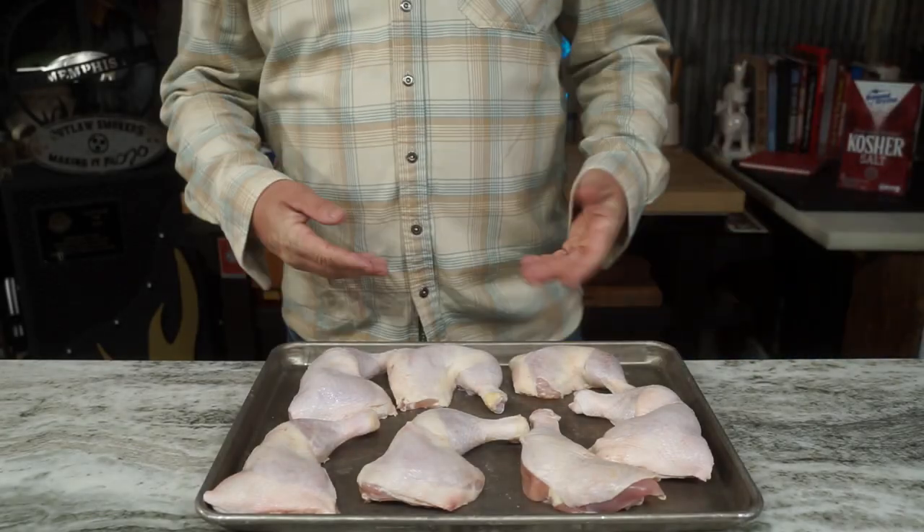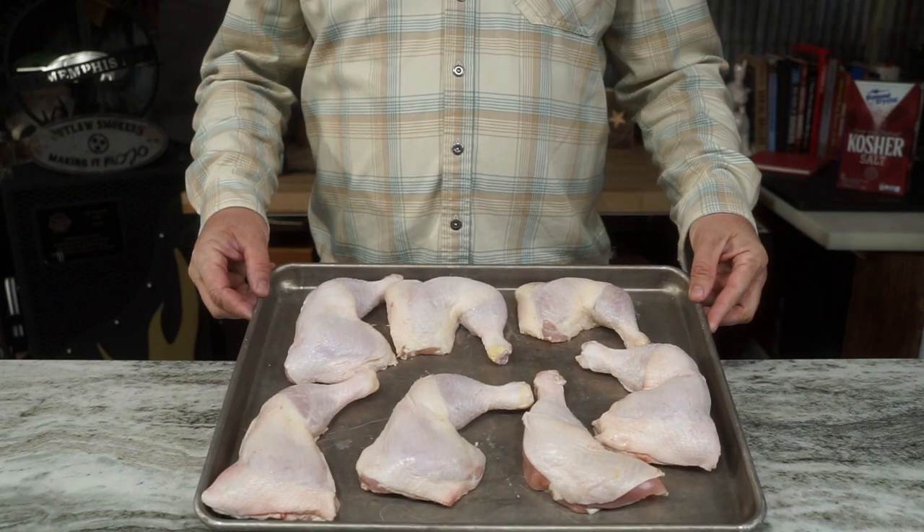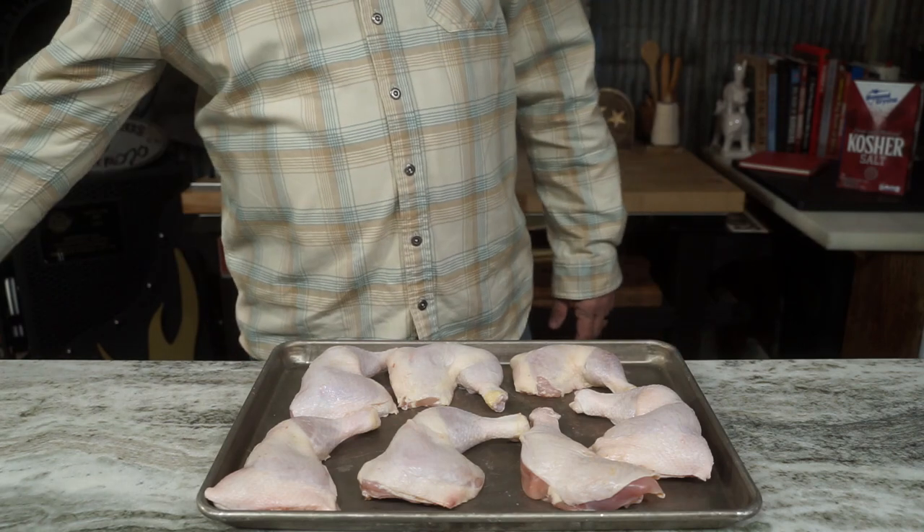Today we're gonna try our hand at a blueberry barbecue sauce. We're gonna need a meat cracker to get it in our mouth, and that's gonna be in the form of these leg quarters, which come from the chicken, if you didn't know.